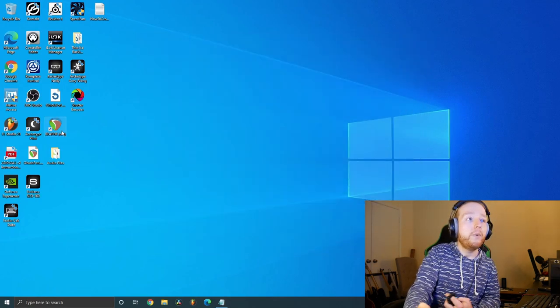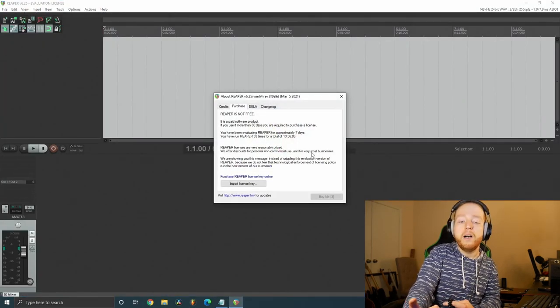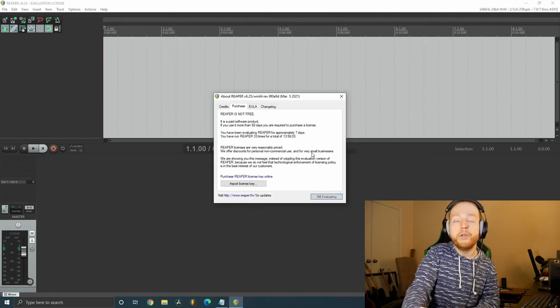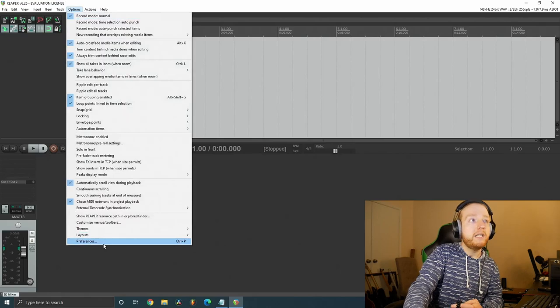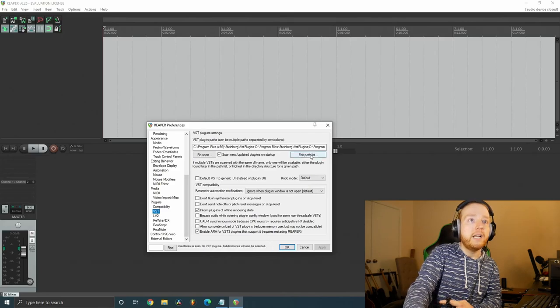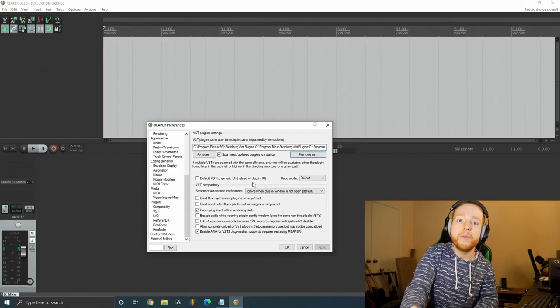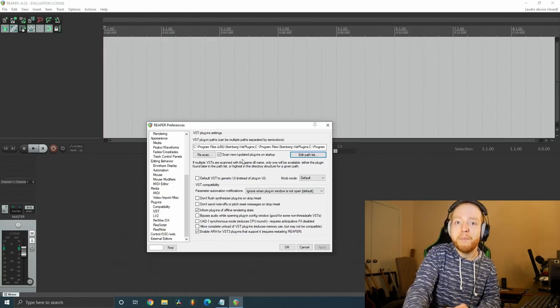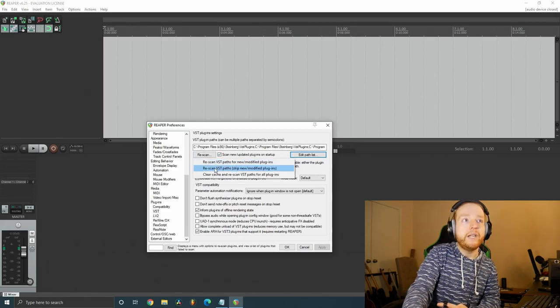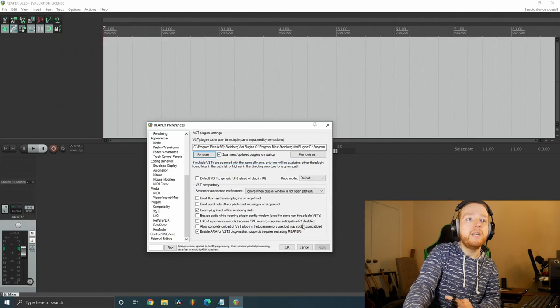Open up Reaper. Sometimes Reaper will scan for new plugins automatically when you first load up, but if you don't see the plugin, go to Options > Preferences, go down to Plug-ins > VST, and click 'Edit Path List.' Add the path to the folder where Neural DSP installed your VST plugins — that's why I said to remember where it installs them. Once you select that folder, hit Rescan, click 'Rescan VST path for new/modified plug-ins,' wait for it to finish, and hit OK.